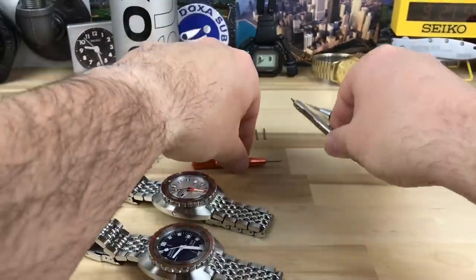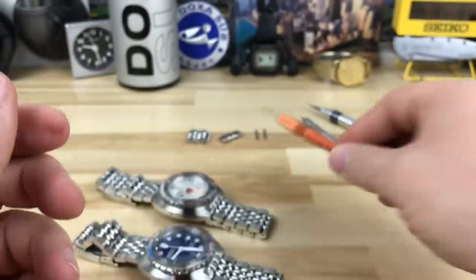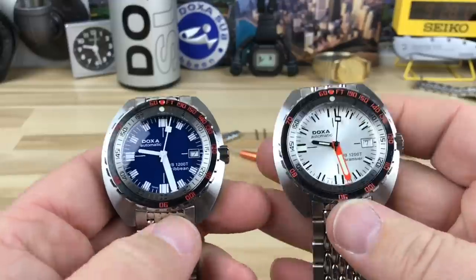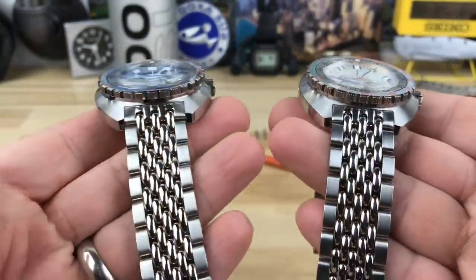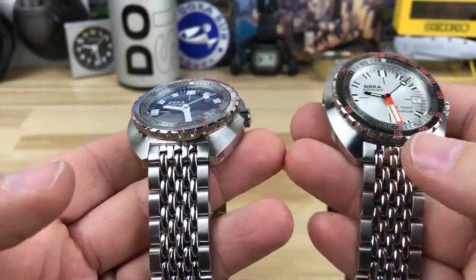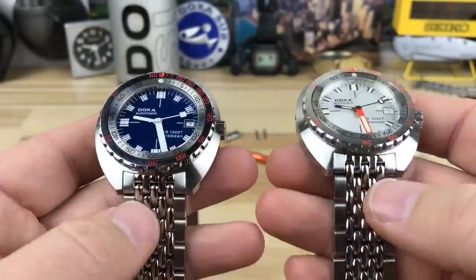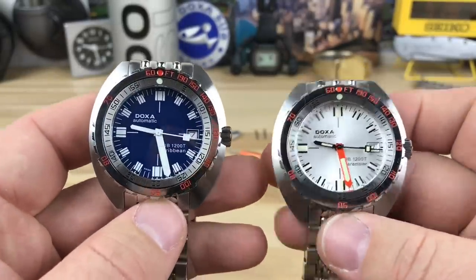I use the spring bar tool way more than a screwdriver, so it would have been nice to just have the designated screwdriver. I do understand Doxa's reasoning in trying to give you both tools, because a lot of Doxa fans tend to change out their bracelets and put on different NATO straps, silicone straps, or something like that depending on how they're wearing it.